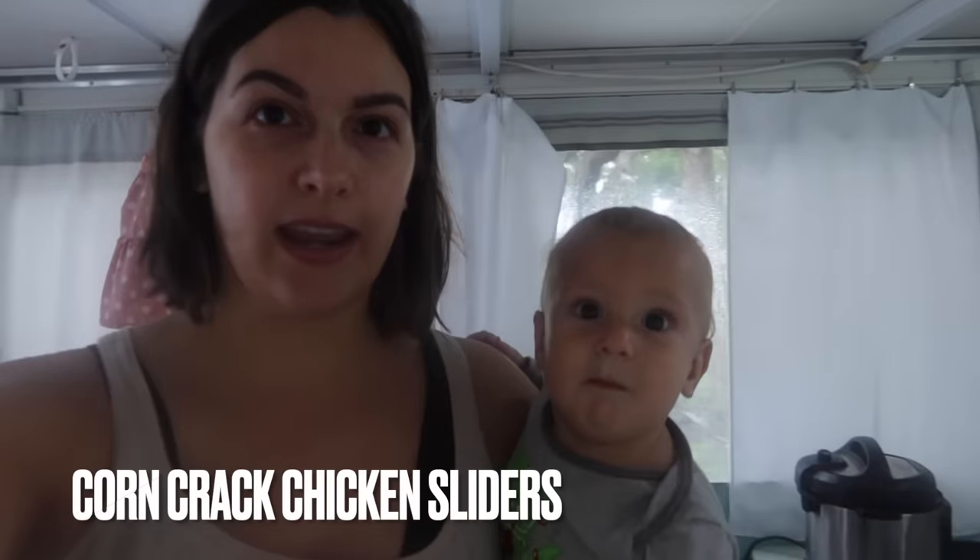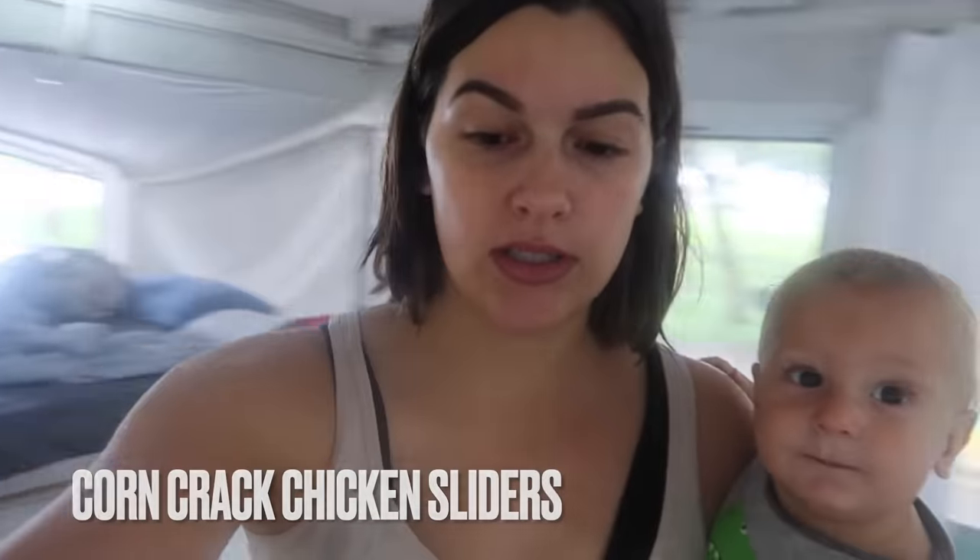Okay guys, we are in the camper on day two. I'm going to make a crock pot meal for us to eat tonight. We're going to make crack chicken sliders. I'm thinking about putting corn in it because I didn't get to use my corn in the last meal, and I think my kids might like that. I don't have a lot of cooking space, so I'm showing y'all how to make it.